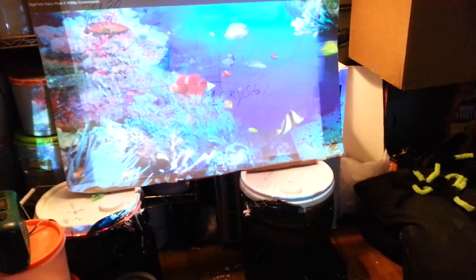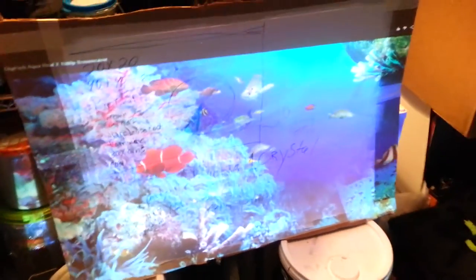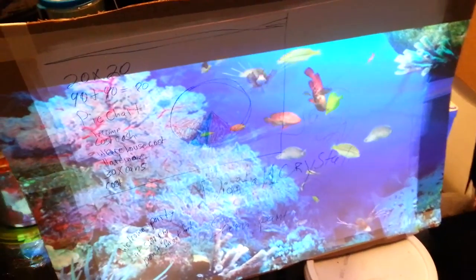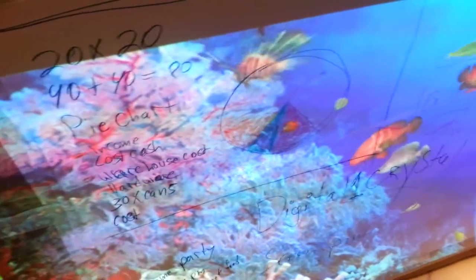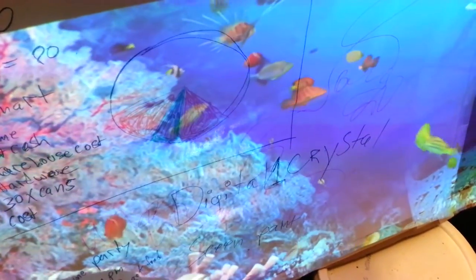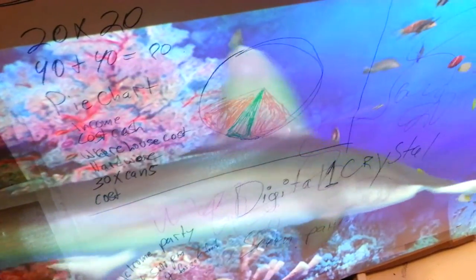And we're going to take the screen and hit play. You can see the paint is crystal clear — images are sharp and beautiful.